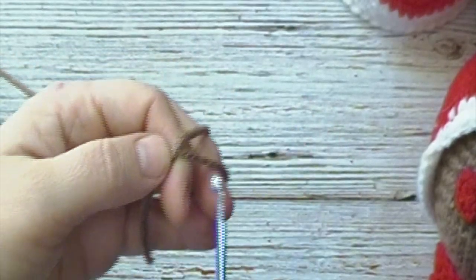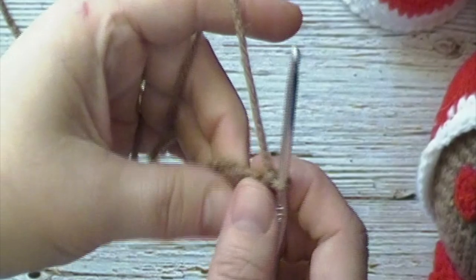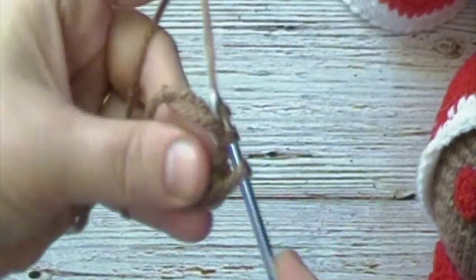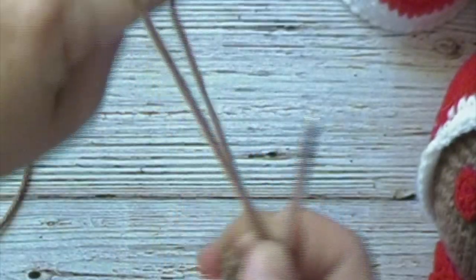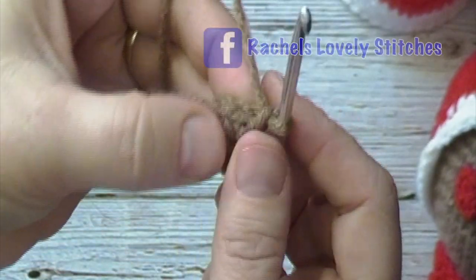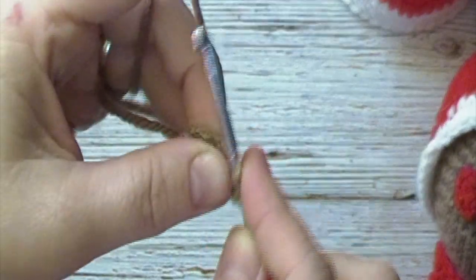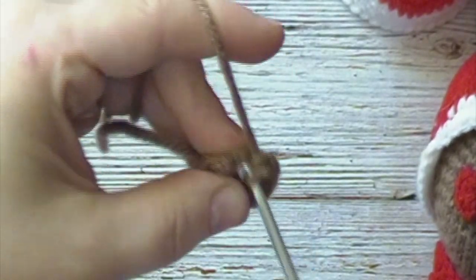We will first make our arms. To do this we will start with a magic ring in our cafe latte color. We will make 6 single crochets in our magic ring, then close our ring and attach each round to our first stitch of the round with a slip stitch. For round 2 we will chain 1 and place 1 single crochet increase in each stitch around. A single crochet increase is 2 single crochets in the same stitch. We will have 12 single crochets at the end of round 2.